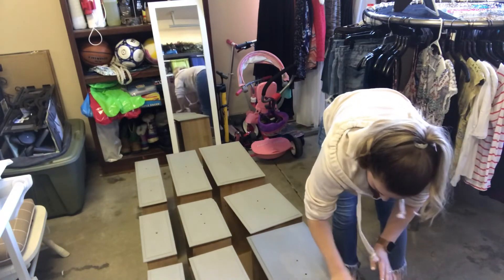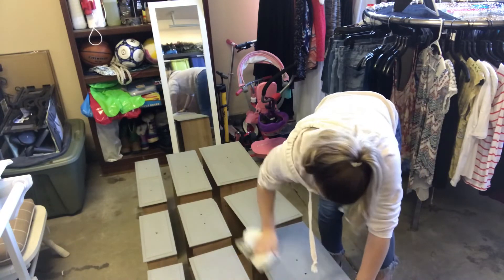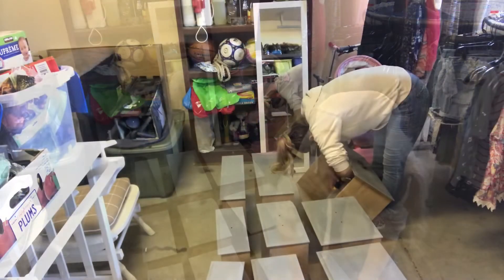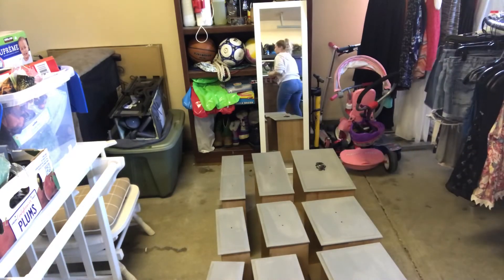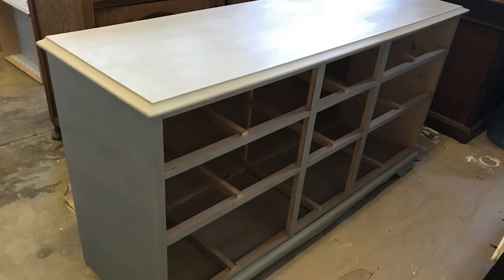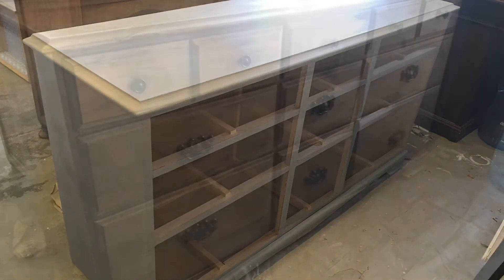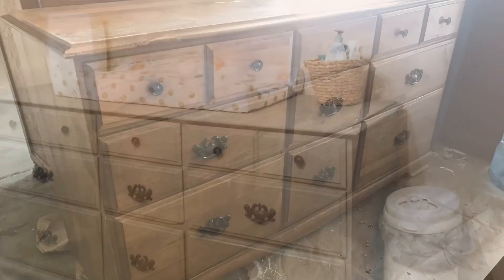So I just keep them as is. Here is the hardware all attached, and I'm going to go ahead and insert those drawers once I take it upstairs. And here's the before. And here's the after.